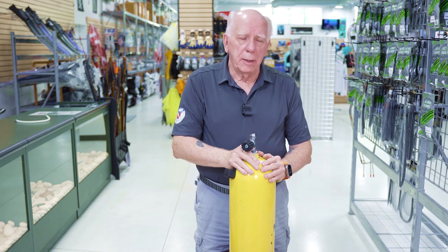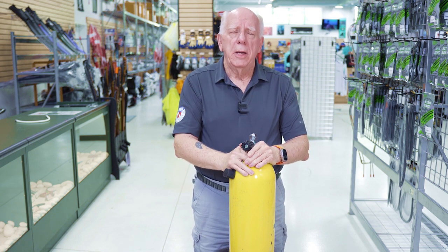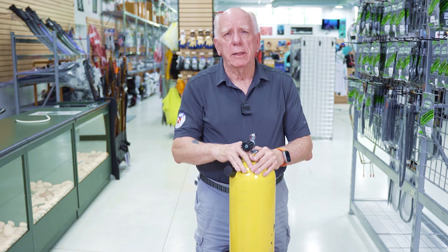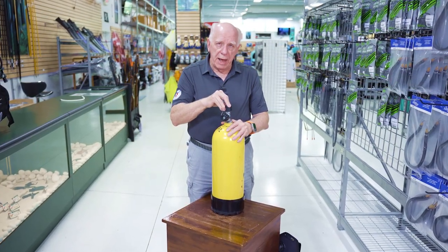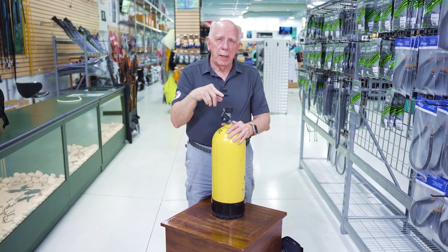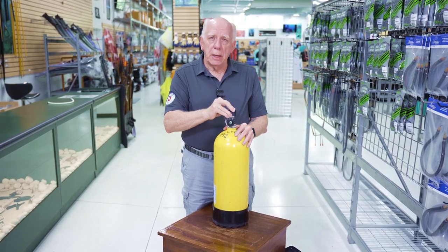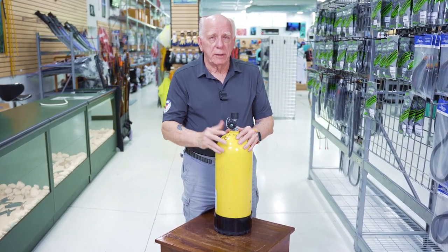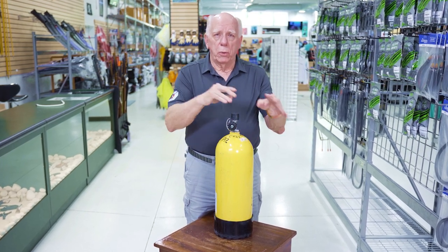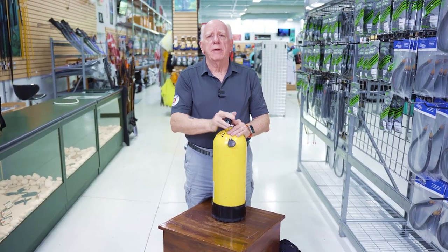Once I get everything disconnected and I'm ready to perform maintenance, I can blow my BCD up orally, turn it upside down, and drain the water out. That's more in the post-dive maintenance — rinsing and that sort of thing. One important note: this little dust cover normally on the tank valve — if the tank has been used to any extent, don't put the dust cover back on, because it might confuse somebody into thinking the tank is full and you don't want to move your equipment over to a partially used tank. So that's a basic disassembly of a scuba unit.